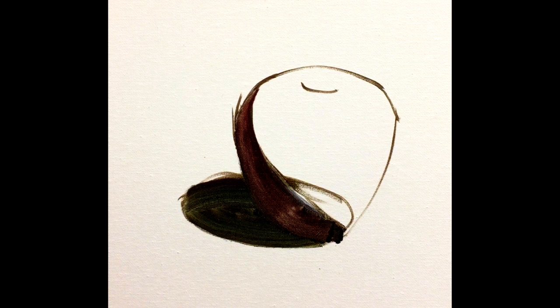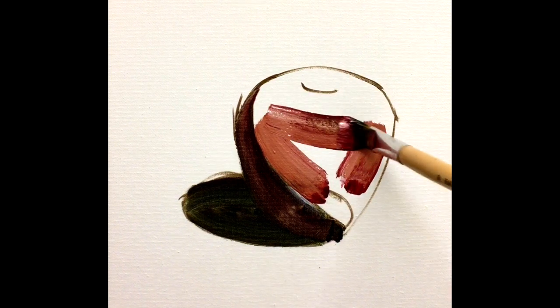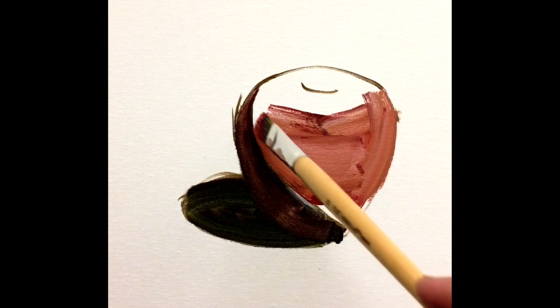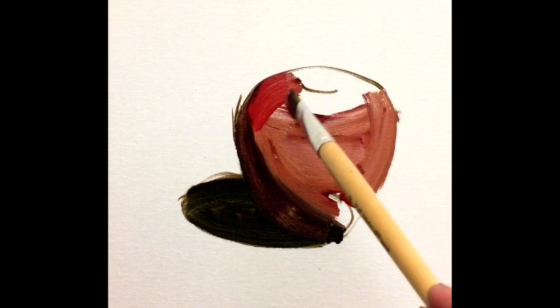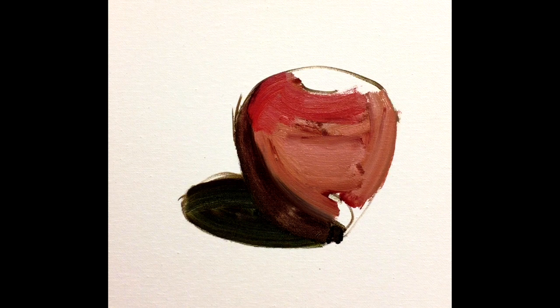After that, I will just go ahead and paint on the light side. This is going to be a really quick and simple demo. I put in quite a lot of paint, actually. Some people are not willing to put in this much paint at the beginning, but the paint itself — if you have enough — it allows you to maneuver around.